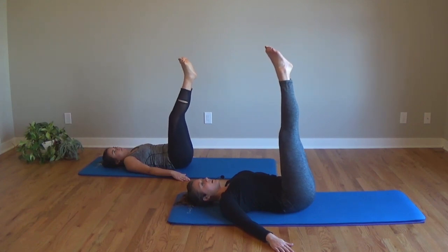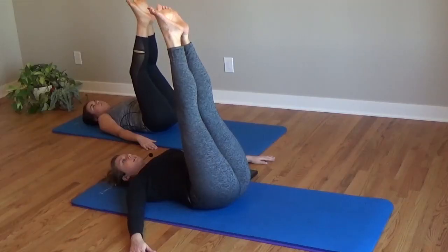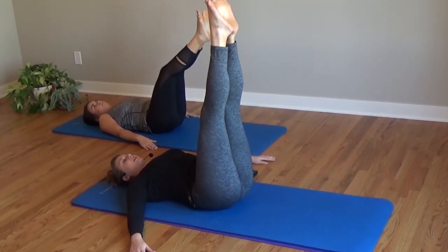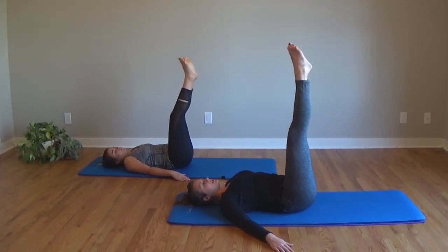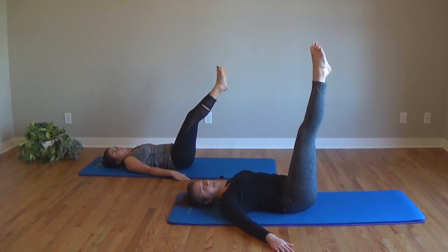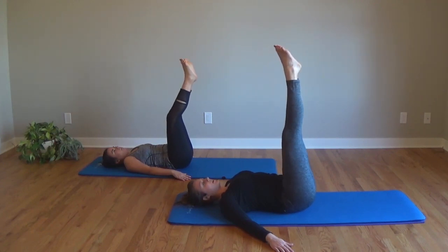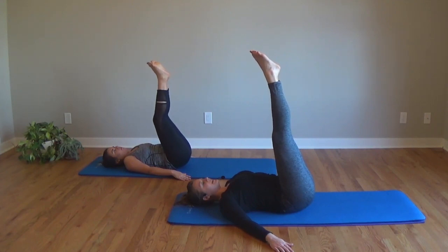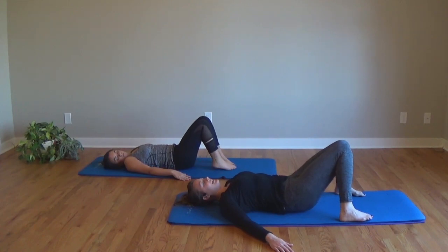Inhale, drop down. Don't let your lower back pop up. Exhale, pull. If you need to take a break, do that — otherwise we've got three more. Slow, small movements. Last two — stabilizing in imprinted pelvis. Final one. Use your breath to help you. Inhale, down. Exhale, up. Awesome. Bend your knees, drop your feet down, tent your knees in. Really nice job with that one.